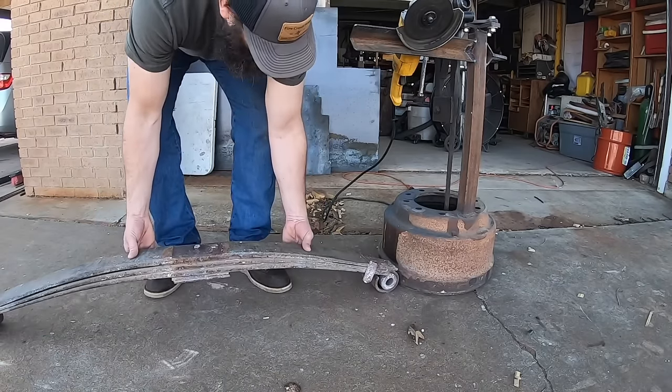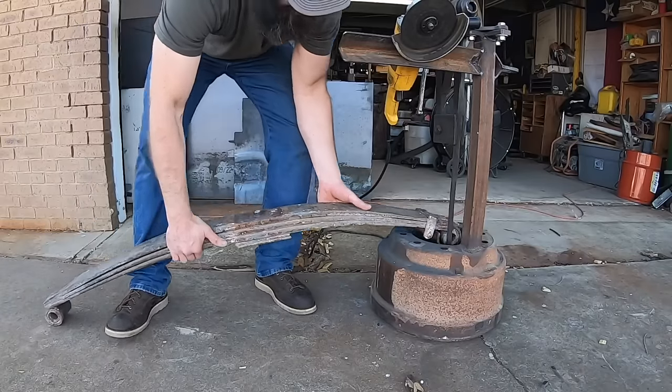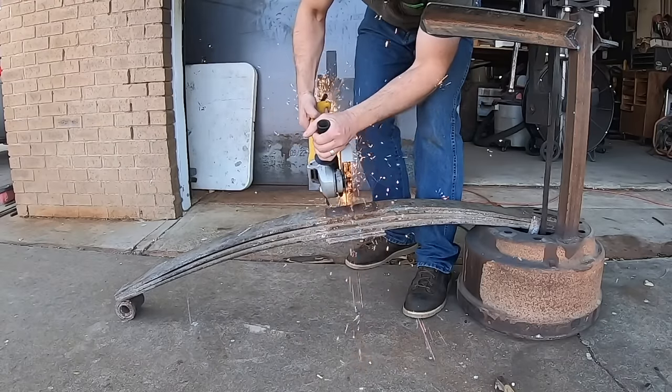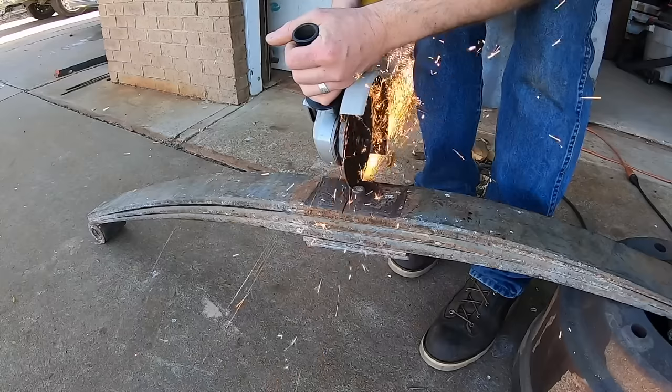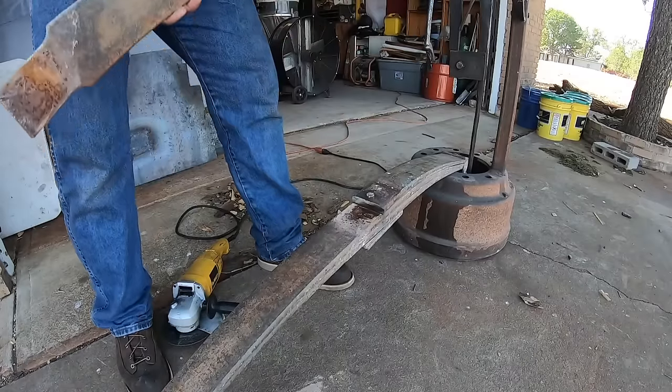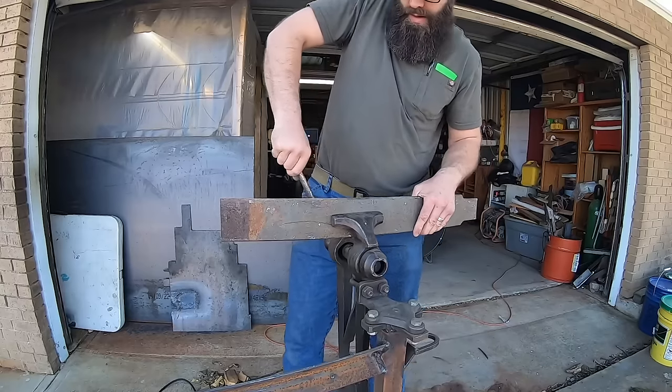Welcome back to the shop guys. I have a fun video for you this week. We have this giant parabolic truck spring. I was told it came off of an international truck. A viewer gave this to me, so much appreciated.